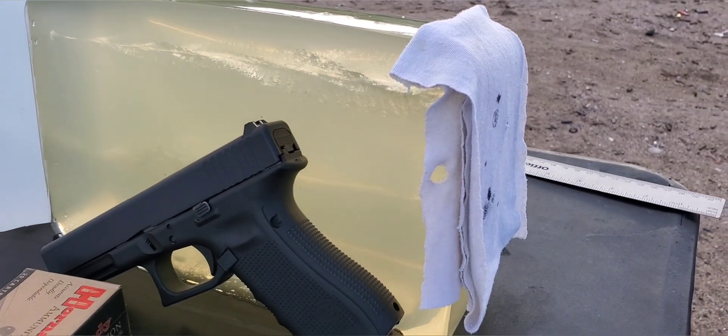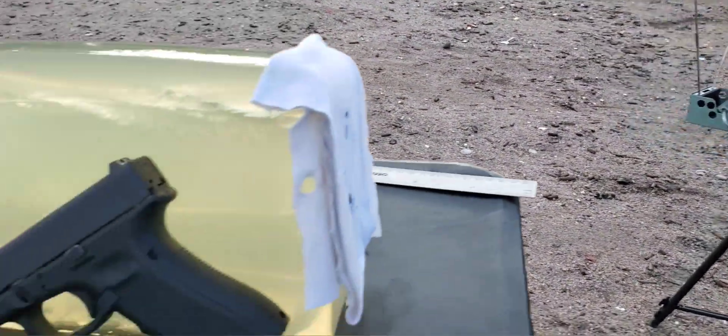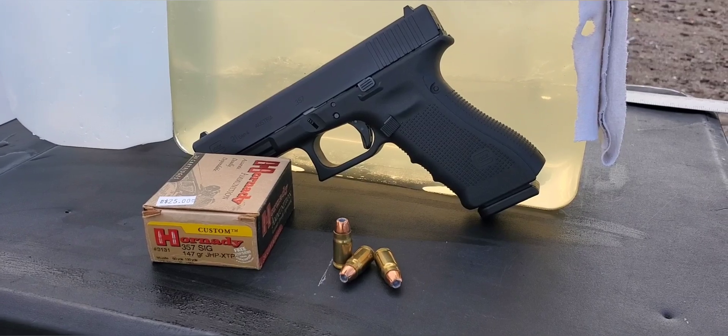We do have our jug backstop just in case we get that pass through, which I'm sure we will. And our four layers of cotton t-shirt on the front. Like always we'll set our chronograph up so hopefully we can get that impact velocity and we'll see what this XTP can do. Here we go.